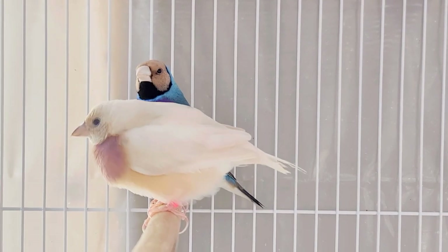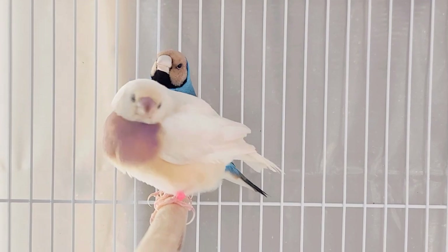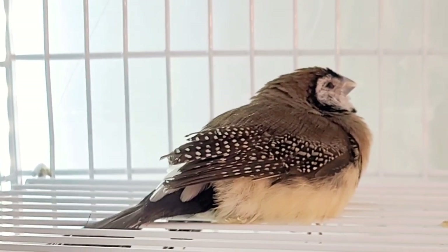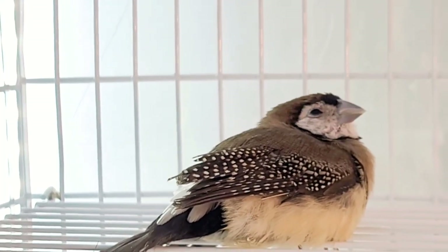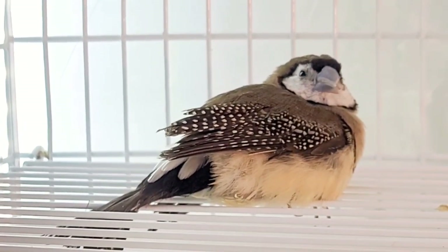The Gouldian hen has been set up with her male and hasn't laid any eggs yet, but I knew she was due to lay any day now. The owl finch female was also paired up and already in the process of breeding — she had laid three eggs and today she was due to lay the fourth, so I knew she was egg-bound.